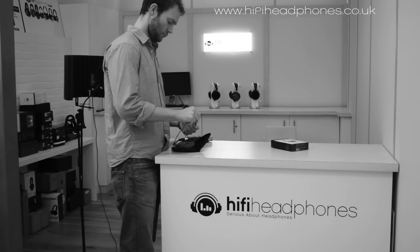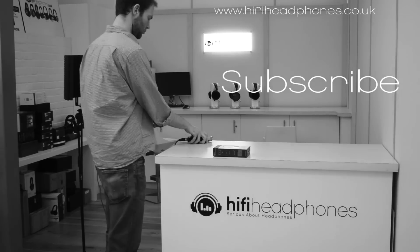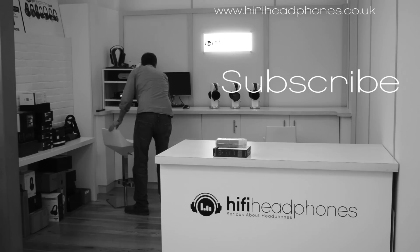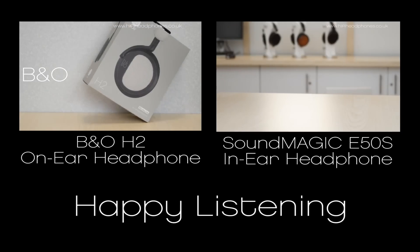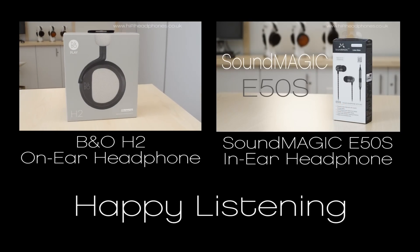There's a link in the description box for our full review of the P21s. Remember to subscribe to our channel for more videos, and if you enjoyed this video then please do give it a like. And for more headphones, you can visit us at www.hifiheadphones.co.uk.